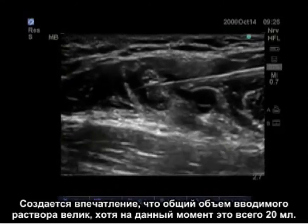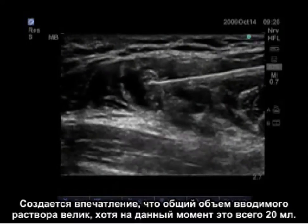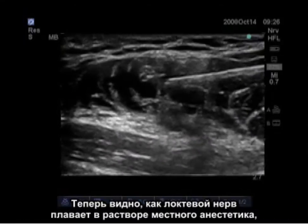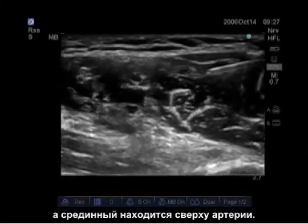Total volume injected appears large but it is only 20 milliliters so far. The ulnar nerve is now visible floating in the local anesthetic, and the median nerve is visible on top of the artery.